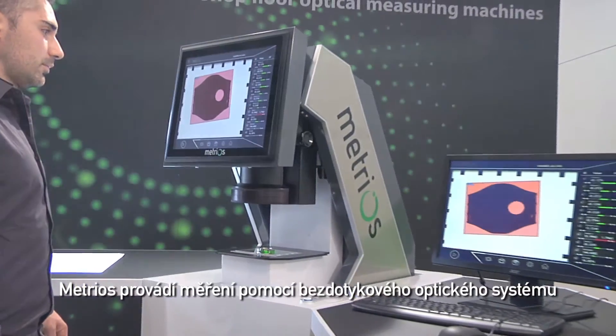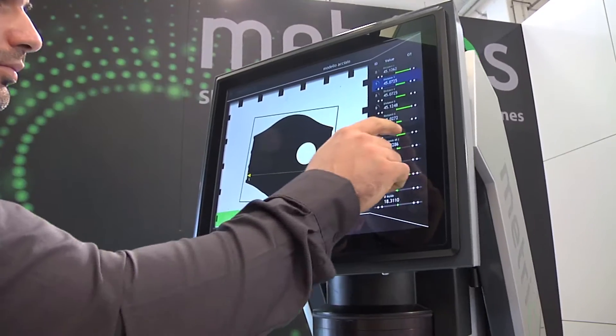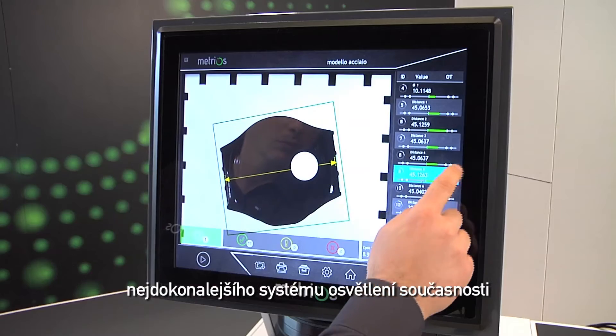Metrios performs measurements with a non-contact optical system — the most complete illumination system to date.